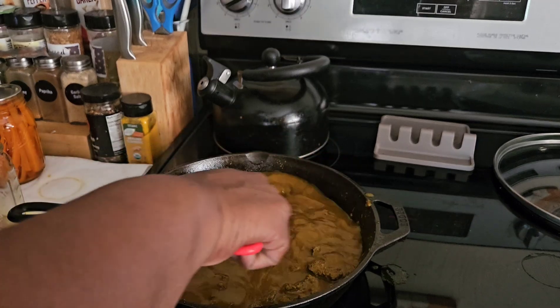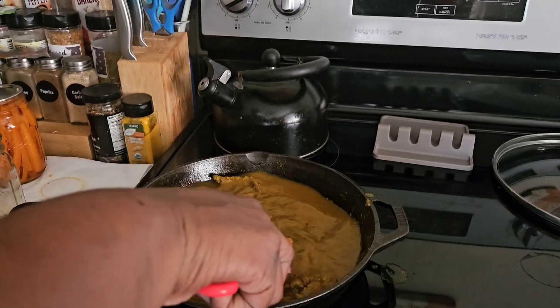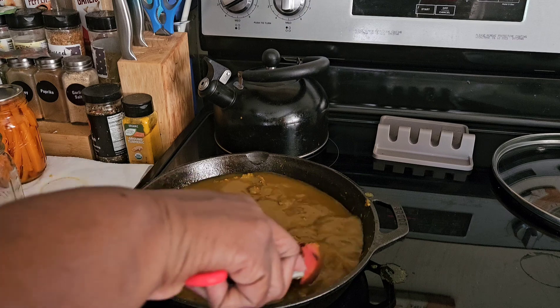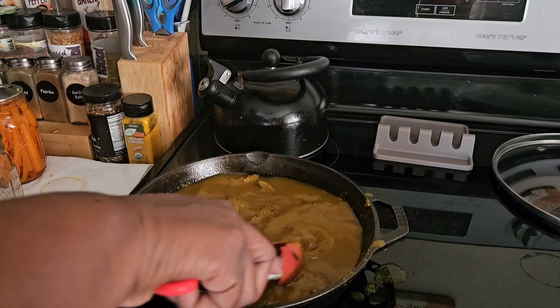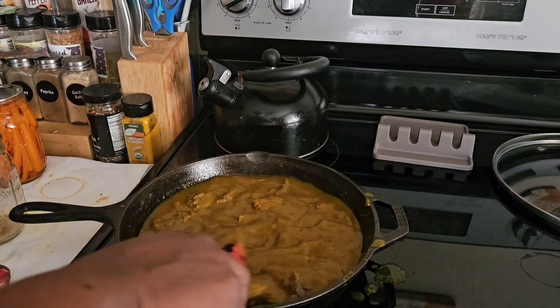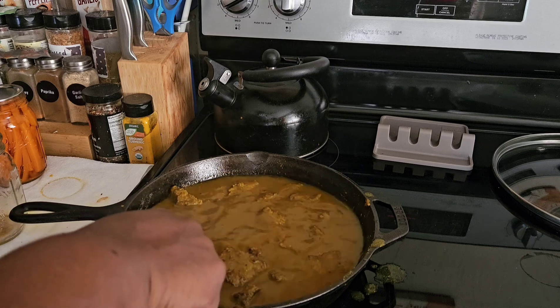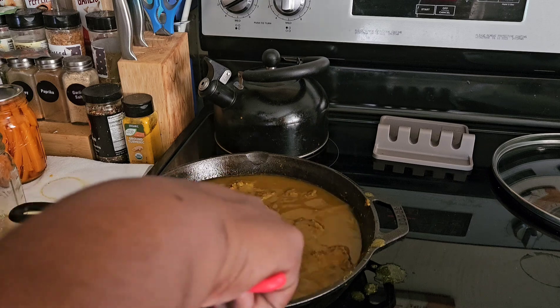I'm just going to mix the meat around and make sure I get all that up that's sticking to the bottom of the skillet. And yes, I am making a mess, y'all, but I will clean that up — don't worry about it. Cooking ain't always without mess.